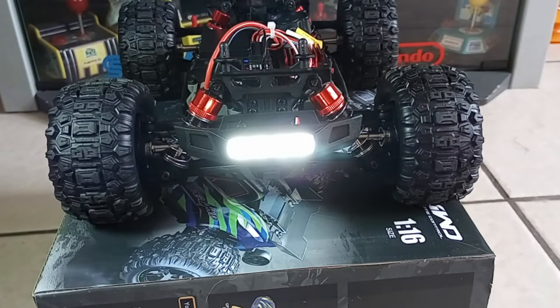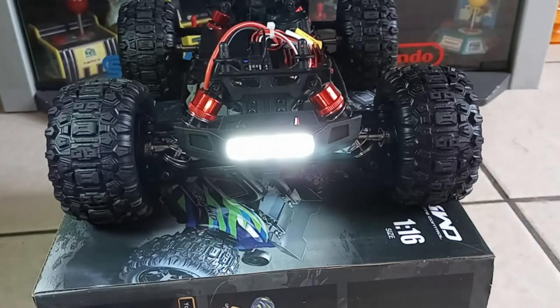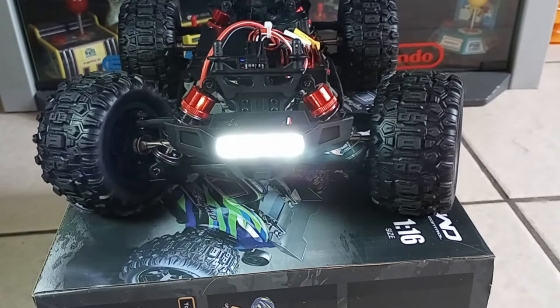It had some sort of lag in it but I guess it's okay — but not for this RC, not for this one. Maybe some cheap brushed car can get away with it, but not brushless. Not with the brushless power they put into this. It's a decent ESC and now I have a better receiver, so it's just better overall.